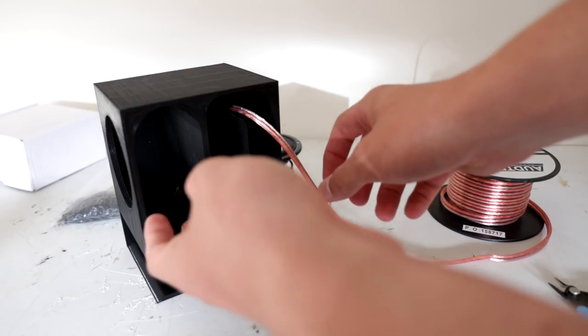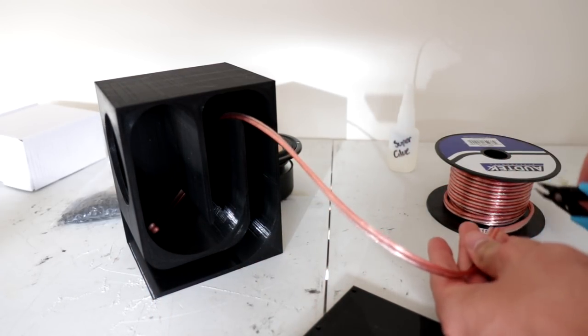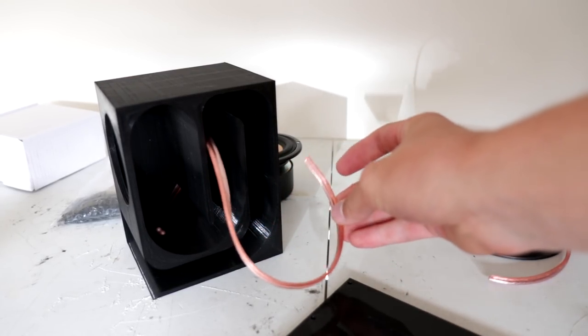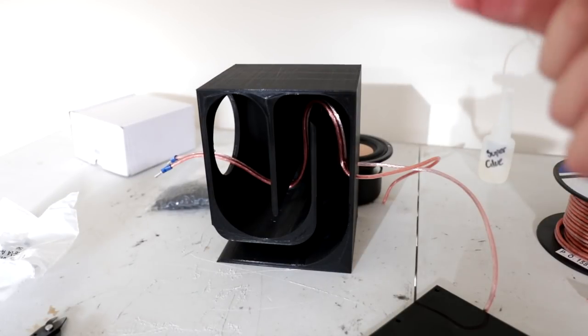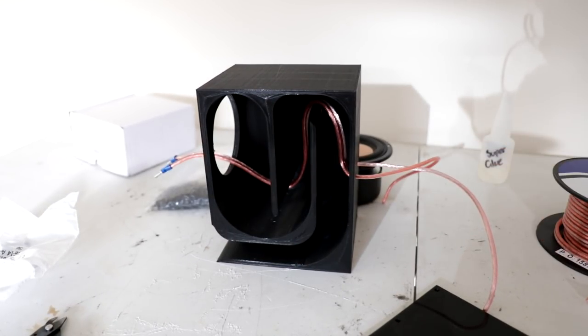I've now test fitted some wire inside the box and figured out the ideal length I need. I'm going to chop the wire and separate it, then put those little connectors on the ends. I've run some wire through, crimped on some connectors onto the end, and got ample wire out the back.